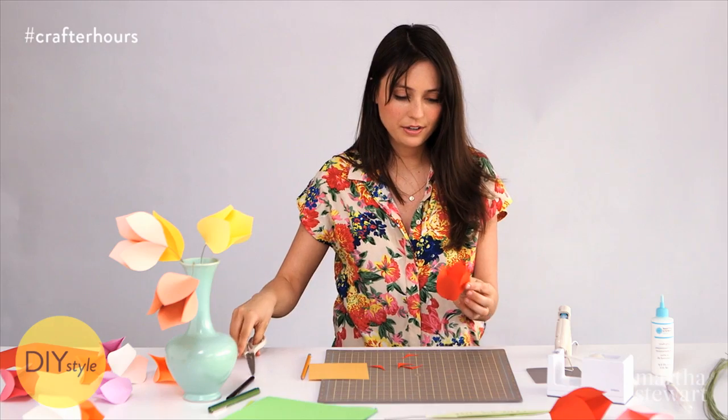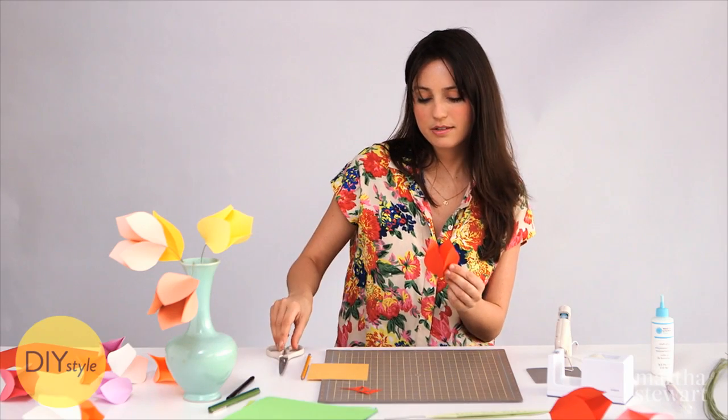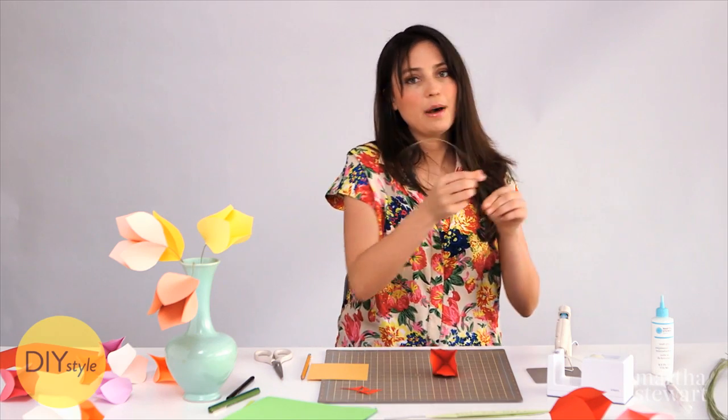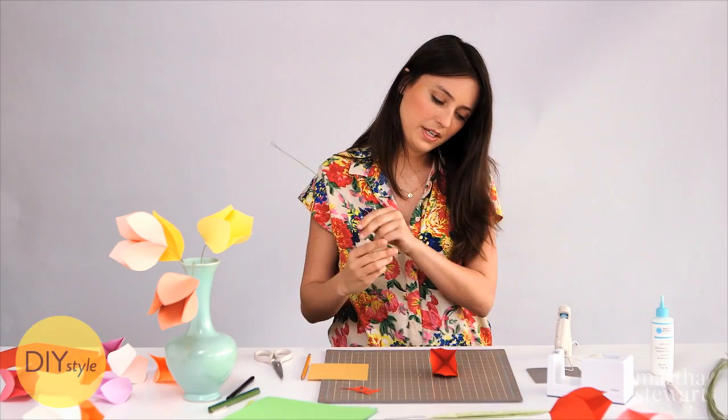Trim a nice rounded petal — these don't all have to match perfectly. You can make a whole arrangement in every color. There's your bright red tulip! Before you put the stem in, poke a little hole right in the base with your scissors. The stem is made of fabric-coated floral wire — make a hook in the end to help lock it in there, then feed it through.